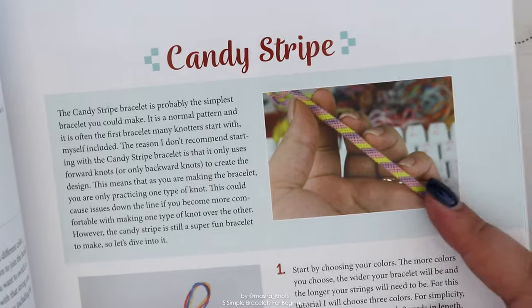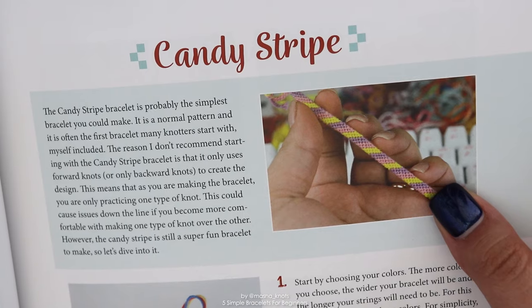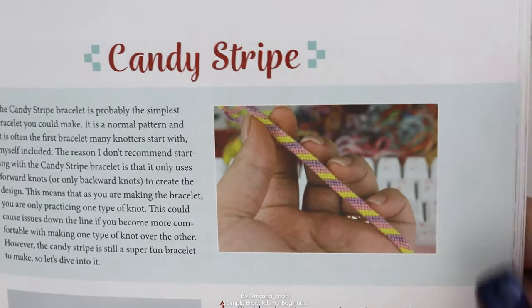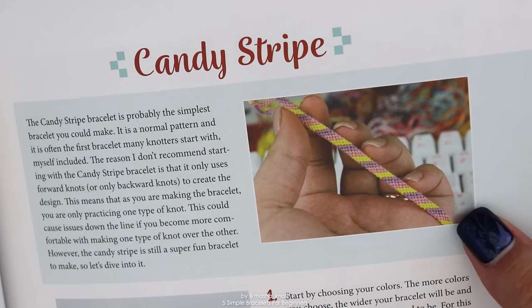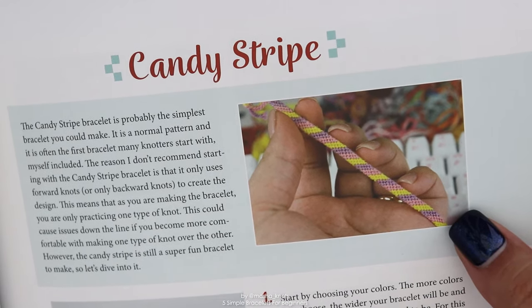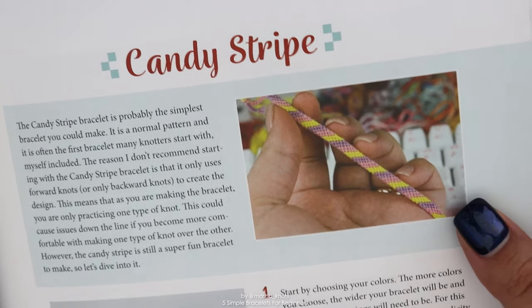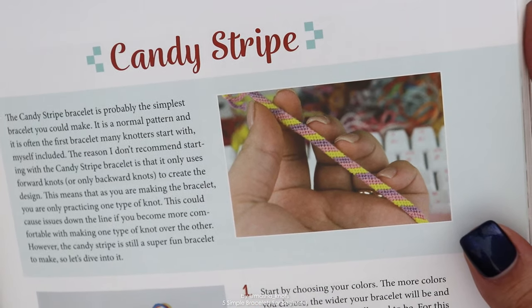Next we're going to look at the candy stripe bracelet. It's probably the simplest normal pattern you can make and it's one that a lot of beginners start with. In fact, the candy stripe was the first bracelet I created. The candy stripe uses only forward knots or only backward knots.